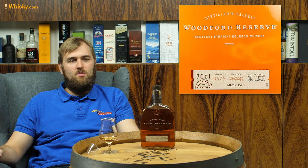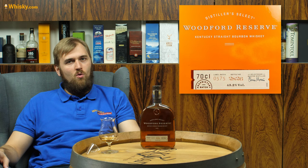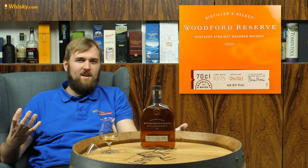What sets Woodford Reserve apart from Scottish distilleries is that they are American whiskey, so they do have different mash bills. The mash bill is the recipe of the grain that goes into the whiskey. Whereas the Scottish mostly do single malt whiskey, here we have four variants of whiskey from the Woodford Reserve distillery. We have the Kentucky straight bourbon, which is kind of the main expression.